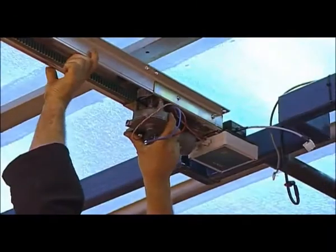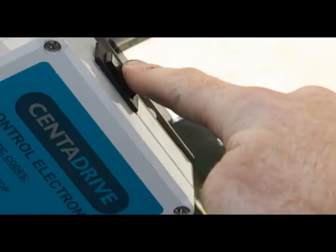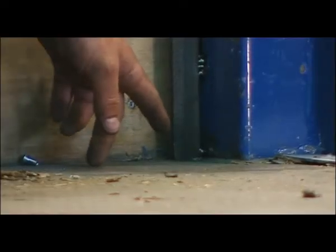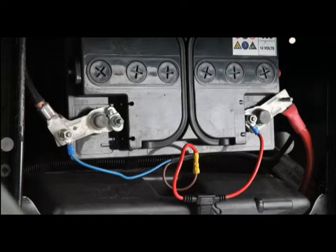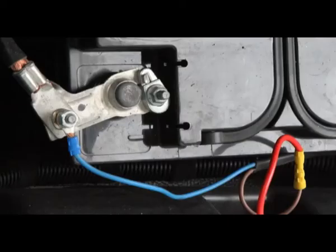Only three wires are required to connect the Centre Drive unit, but first make sure the ECS switch is in the off position. The first power cable is routed from the ECS through to the vehicle's battery. The red cable with a 15 amp inline fuse goes to the positive terminal and the blue cable to the negative terminal.